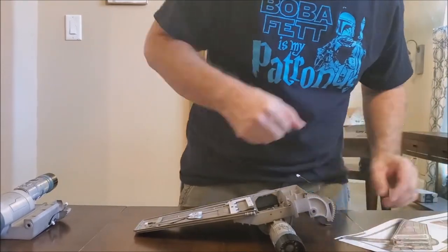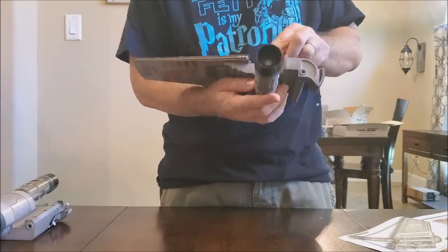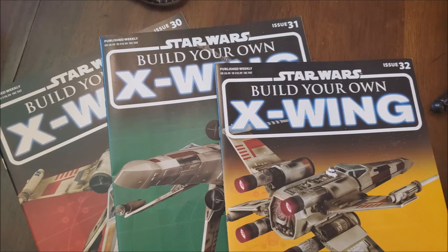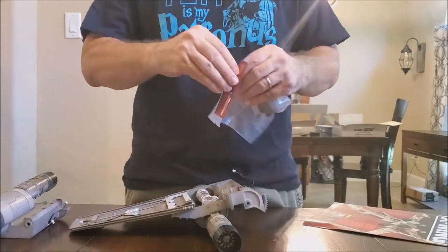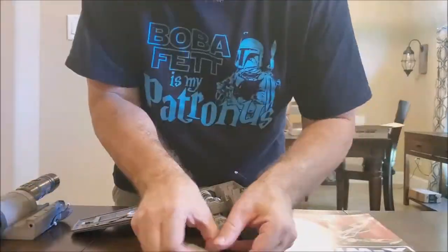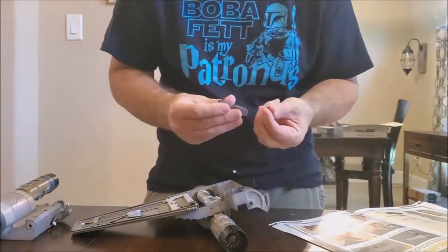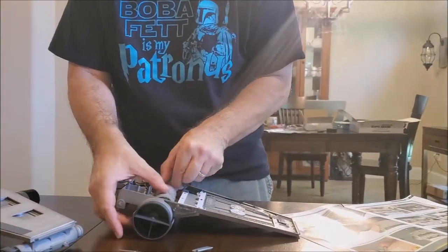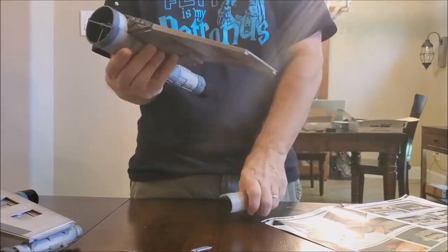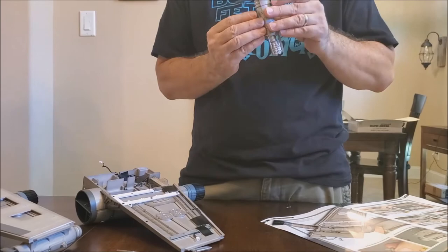Then I thought I'd do a video where you build at hyperspeed and get to watch the model builder work. I tried it for a couple of issues — issues 30, 31, and 32 — and didn't really love it. I realized I'm not a good model builder, so my building doesn't make for very entertaining video footage to watch, and I didn't do a lot of this.